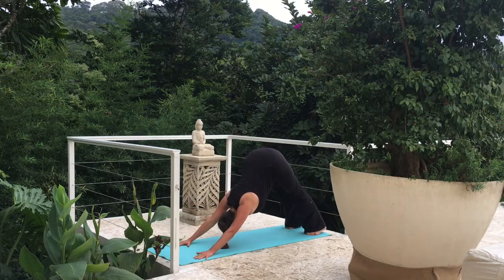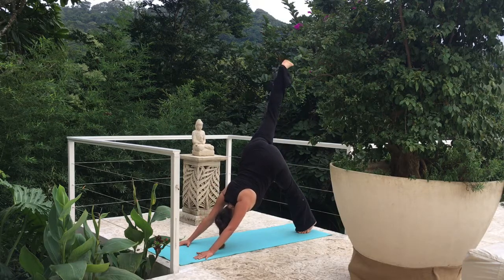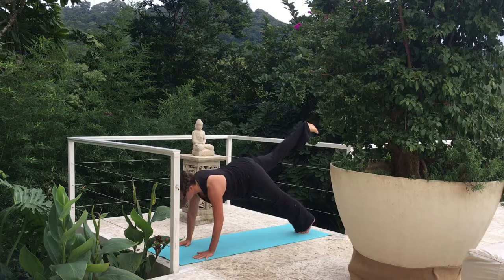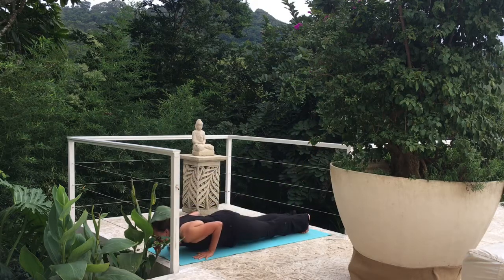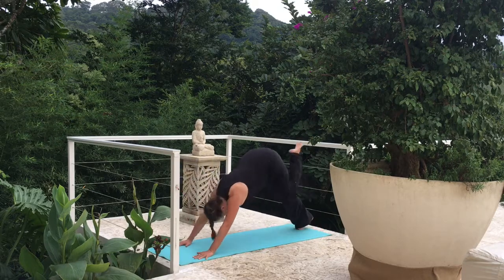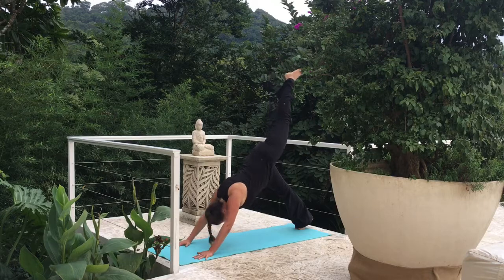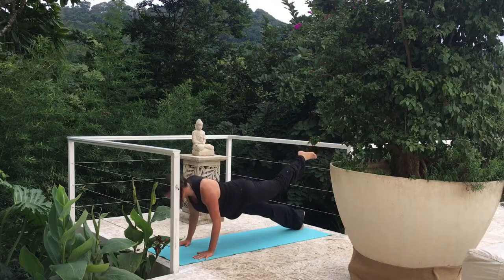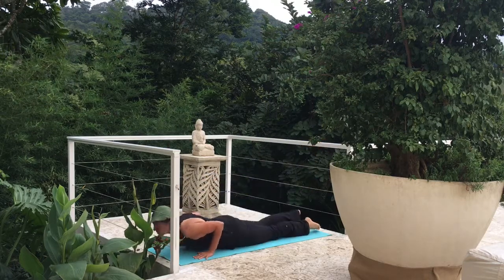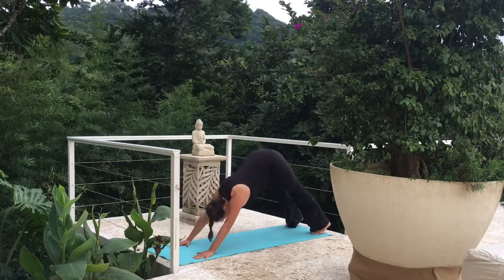Let's flow through our vinyasa. Lifting up that right leg. Inhale, moving forward to plank. Exhale, lower down, chaturanga. Inhale, cobra or upward dog. Downward dog. Other side — left leg comes up. Moving forward to plank. Exhale, lower down. Cobra or upward dog. Downward dog.